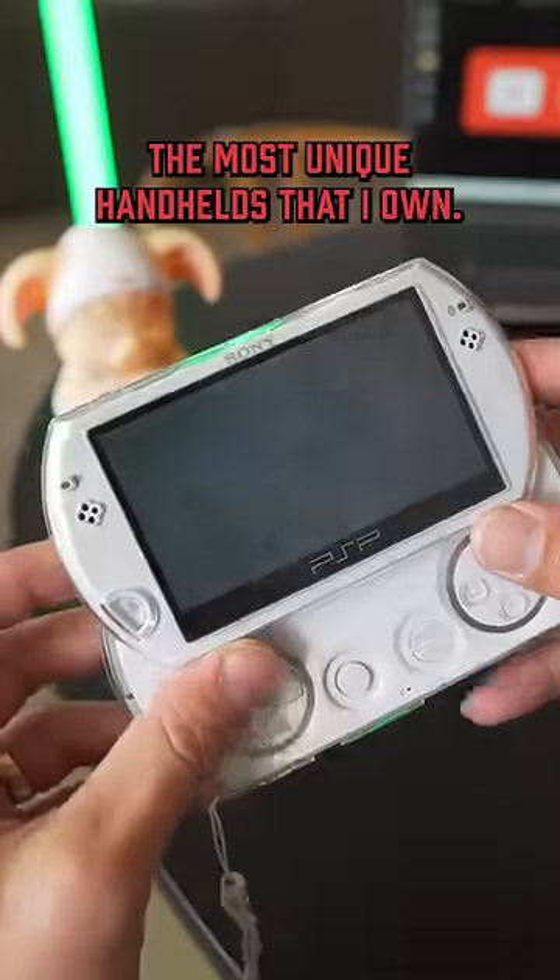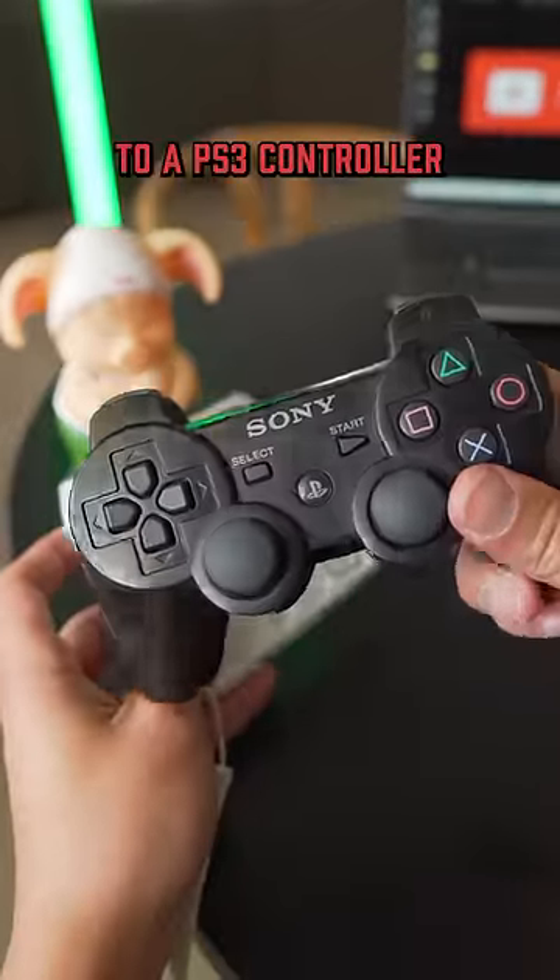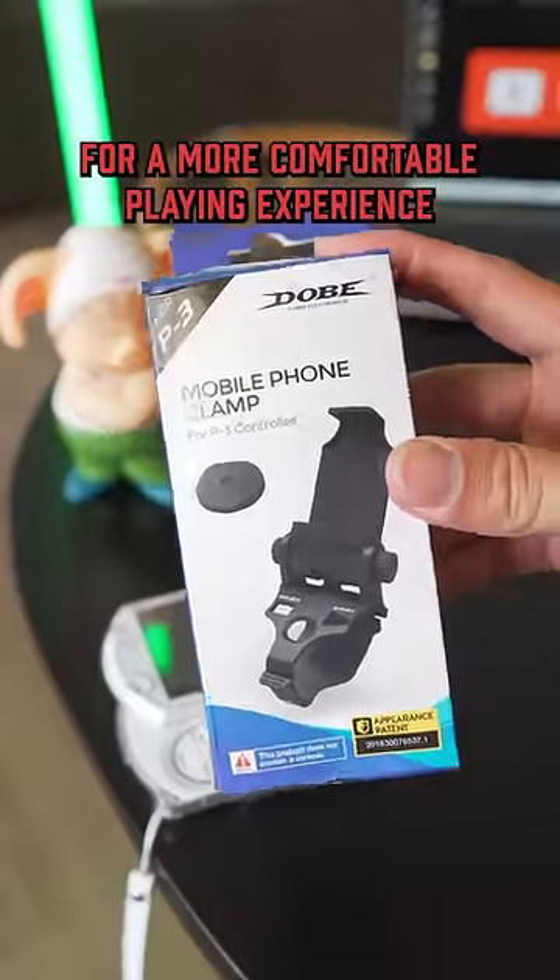The PSP Go is probably one of the most unique handhelds that I own, and one of the special things about it is that you could actually hook it up to a PS3 controller for a more comfortable playing experience.